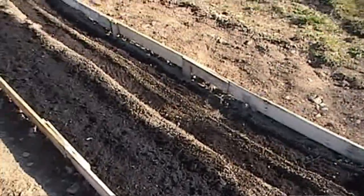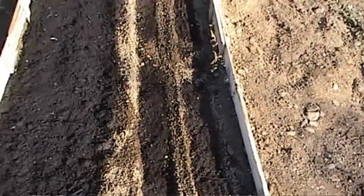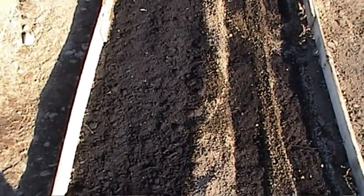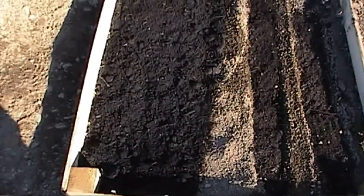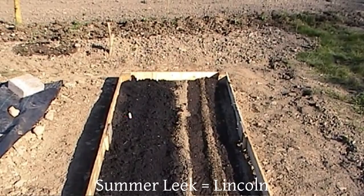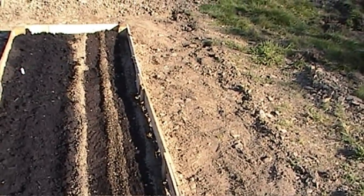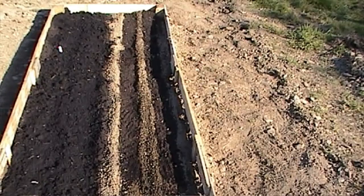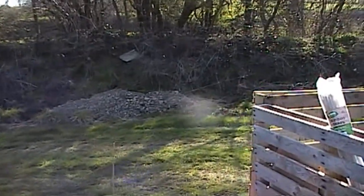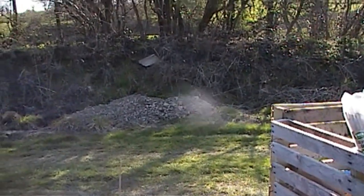We've planted out the broad beans which we've got under cover in case of frost. We've finished our winter vegetable bed - in here we have a row of carrots, a row of parsnips, one row of Musselburgh leeks, one row of a summer leek, and some purple sprouting broccoli at the end. Unfortunately I made the decision to go down with this particular bed and had to riddle all the earth - good for carrots and parsnips - and extracted probably about a tonne of stones. So that's a lesson learned: go upwards next time rather than downwards.